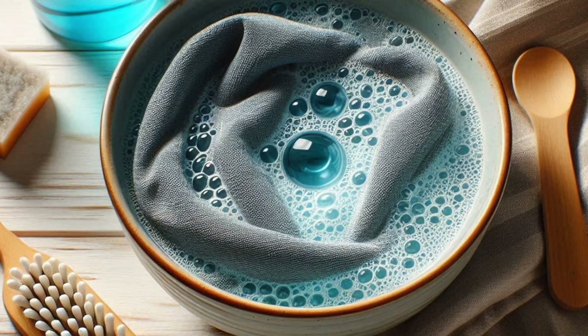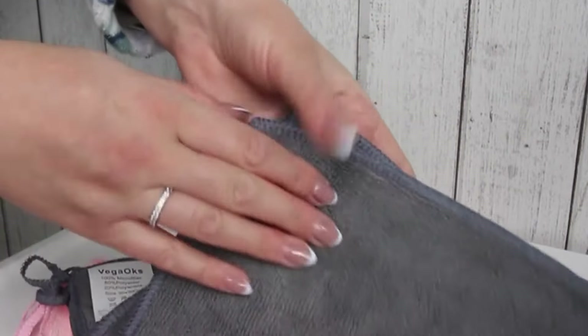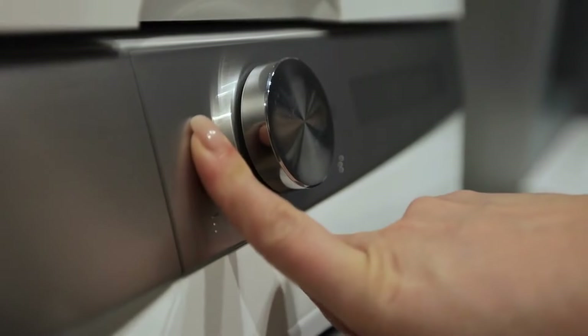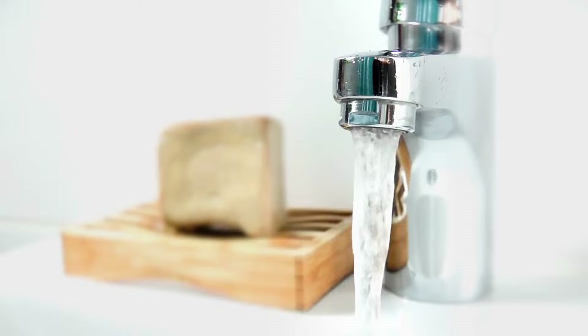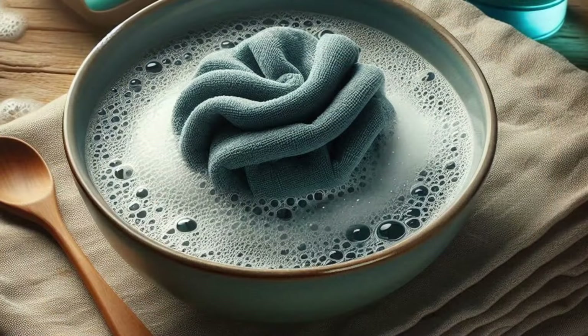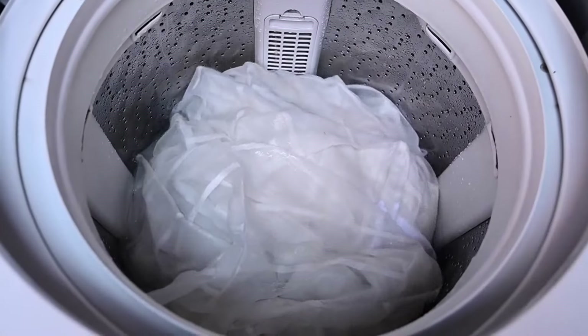When it's time to wash, always opt for cold or warm water — never hot. High temperatures can actually melt the fine synthetic fibers that make microfiber so effective. Keep your water temperature at 90 degrees Fahrenheit (32 degrees Celsius) or lower for best results. Set your washing machine to a gentle cycle, as the delicate cycle prevents too much agitation which could roughen up the fibers. If you're hand washing, fill a basin with cold or warm water and swish the towels around gently before rinsing. For extra protection, especially for smaller or more delicate towels, you can use a mesh laundry bag to keep them from rubbing too much against other towels.